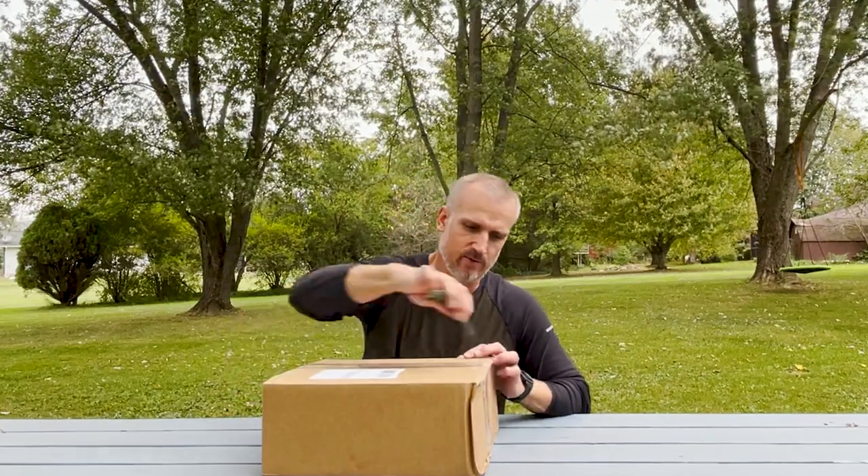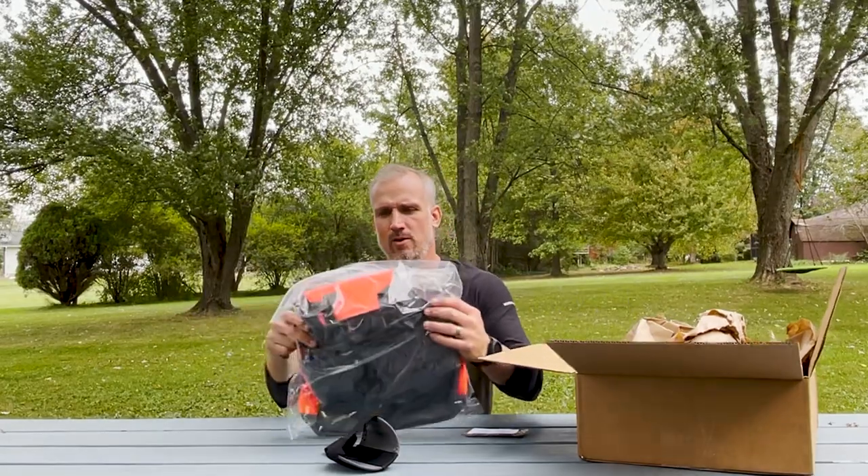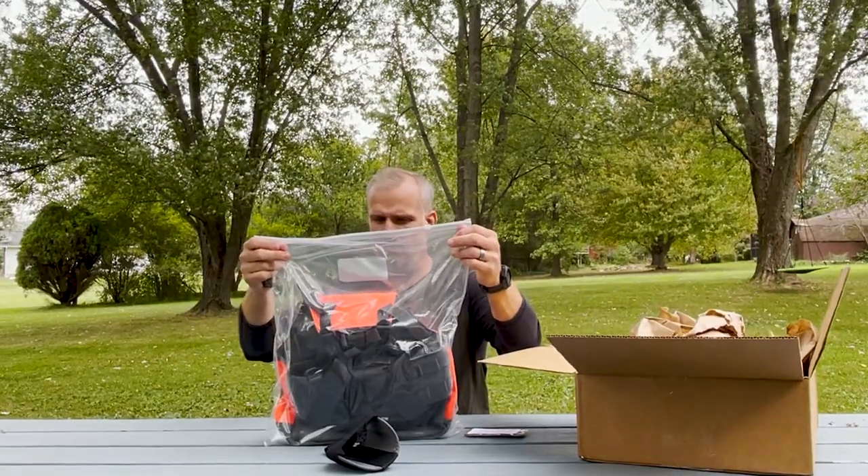What we've got here today, we're going to do a little unboxing for you. Just arrived, so let's see what we've got. The Pike Wingman Vest Pro.